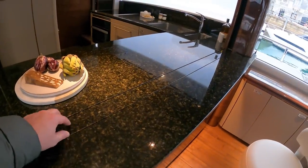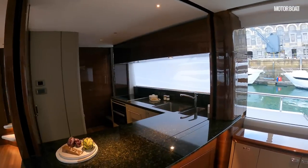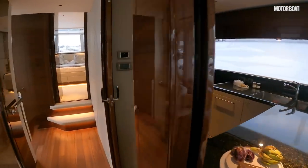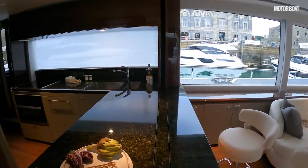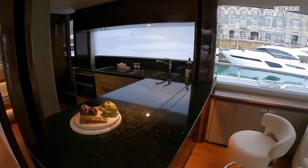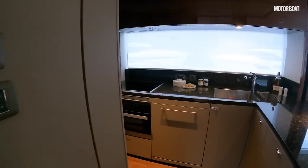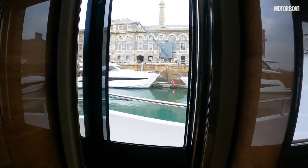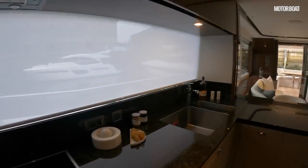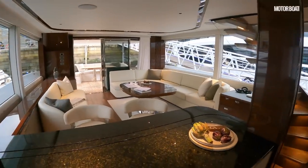This section here is a bulkhead that raises up to connect to the ceiling, so if you've got crew you can close the entire area off. There's a sliding pocket door, so if it's just you on board with your family, cooking and running the boat, you can have it all open plan and very sociable. But if you've got crew on board, you can close it all off and they have direct access to the side deck through this door — they needn't disturb people dining in the saloon. It's a really effective layout.